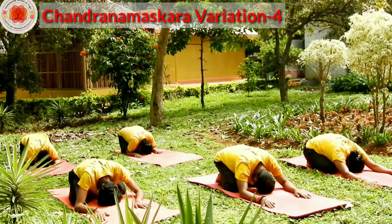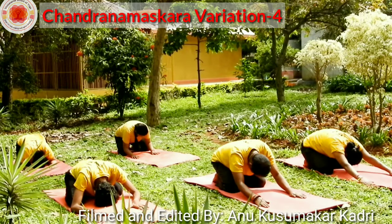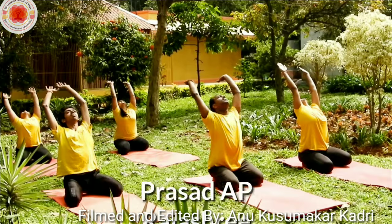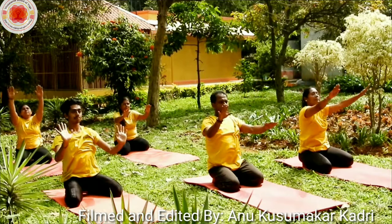Drop the elbows down. Inhale, raise your hands up. Bend back. Exhale, bring your hands on your knees.